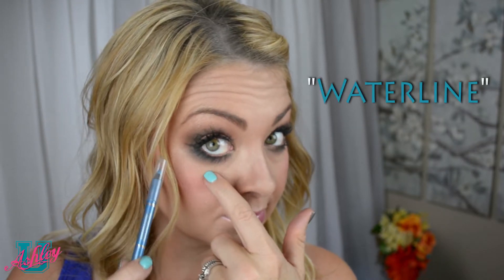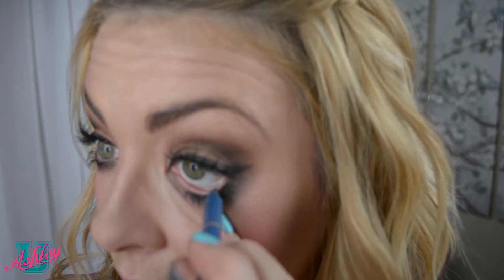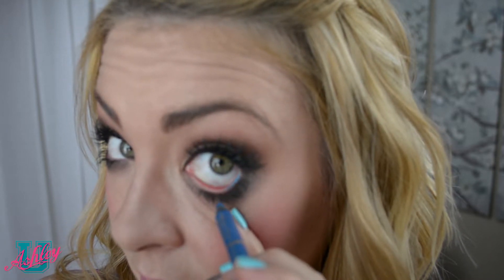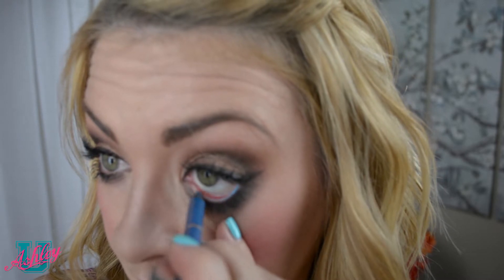Let's get up close and personal. This part of the eye is called the waterline, and this is where the inner eyeliner will go. You can use your finger to pull down just under your bottom lashes to gain full access to the waterline, then take the eyeliner pencil and apply color.